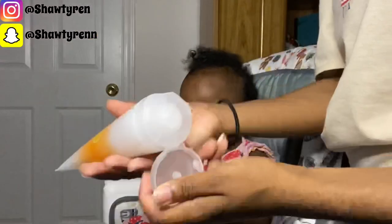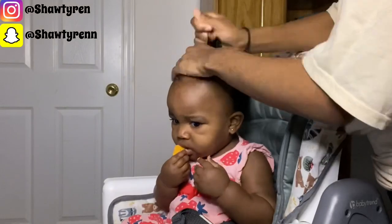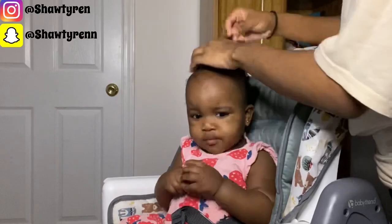I'm now just going to thoroughly rub the Cantu styling custard all throughout her hair — the top, the sides, and the back. This is going to make it so much easier for me to detangle her hair and part it.